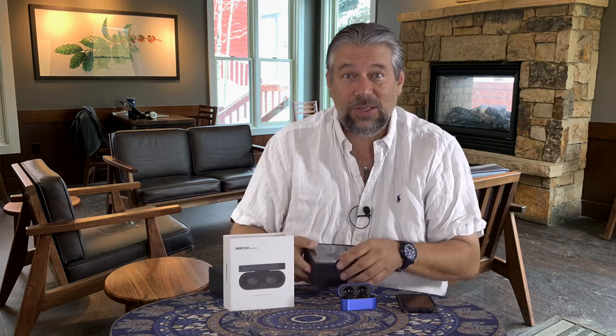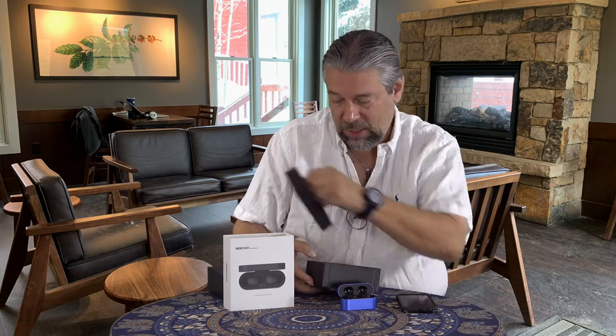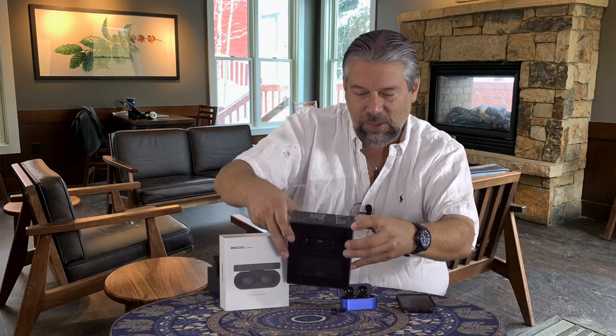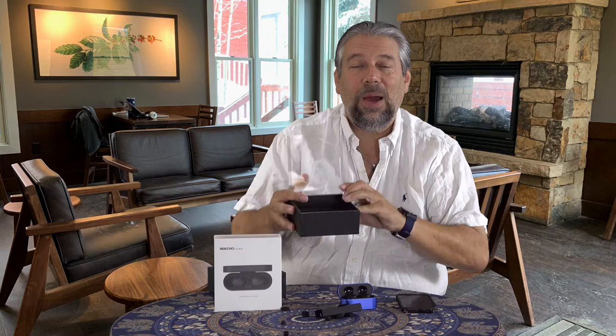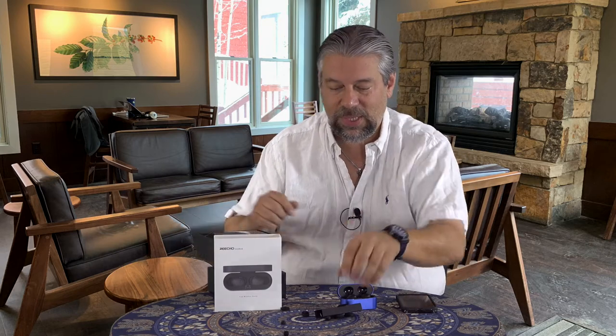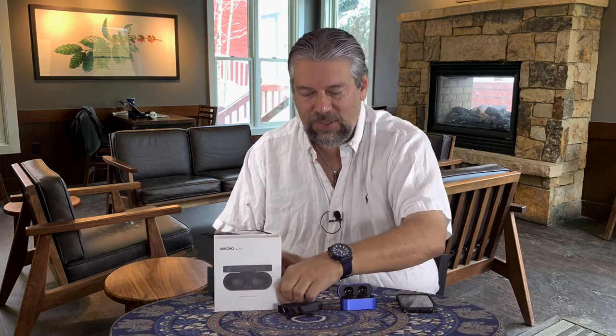The box contains a variety of different things and it's not an incredible nightmare to open, unlike many of them. You can see there are lots of ear tips and accessories in here. There are three ear tip sizes and three wing tip sizes. As with any of these devices, it is super important to spend the time to make sure you have the right size ear tips for your ears — it makes a massive difference in the sound, although not so much with these. But again, we'll come back to that.